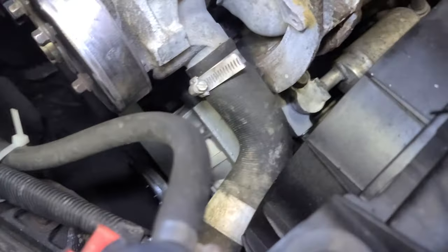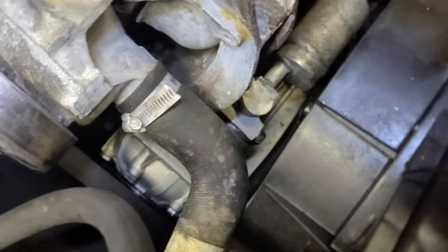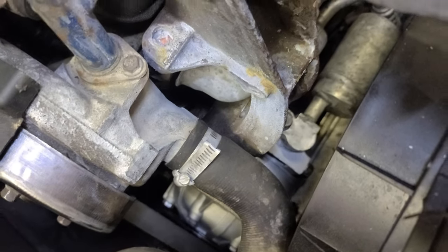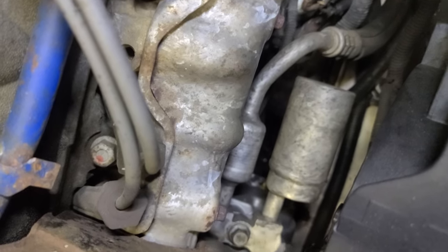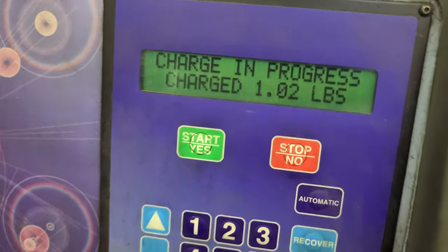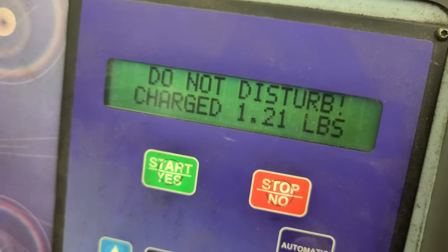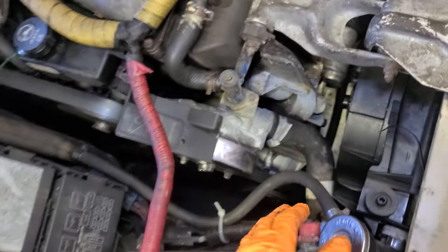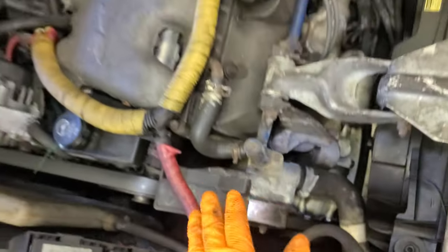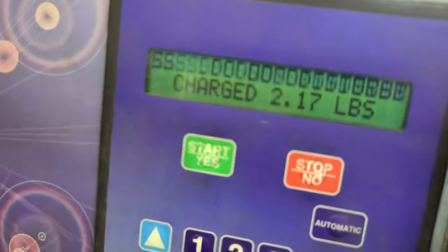I kind of hear what sounds like a leak, but that's just it charging. It is charging as you can see. Put the belt back, the side plastic cover back, and all that — it's almost done charging. You can see it — it's getting there.